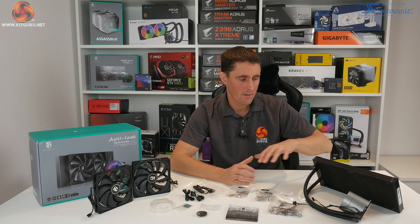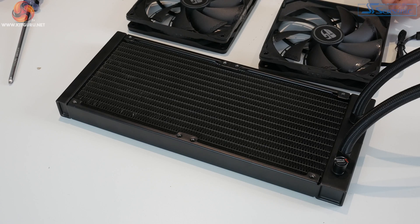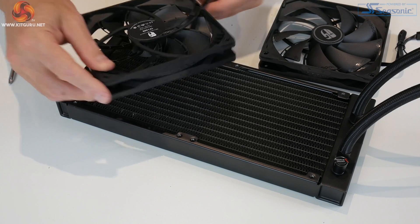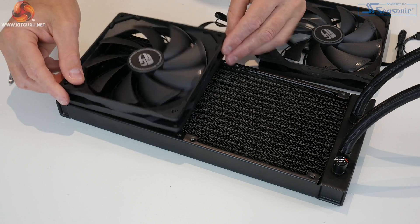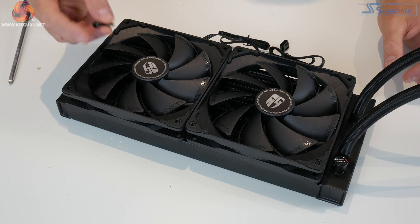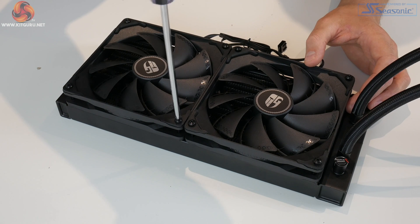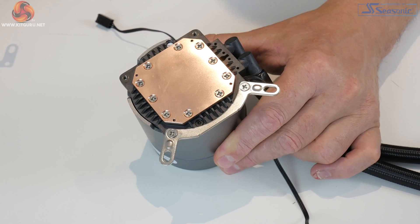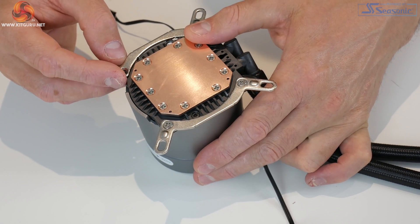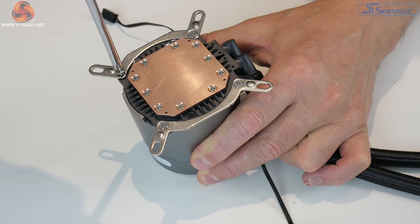Now we'll get this installed on the test bench, which has had a slight upgrade — we're now using a Gigabyte Z390 Aorus Extreme motherboard with an Intel Core i9-9900KS CPU. For installation, the fans go on first. Decide on push or pull configuration — we're going with push — then use the eight long black screws and a Phillips screwdriver to tighten the fans into position. Next, take the two Intel upper mounting brackets, align them with the screw holes, and use the four countersunk Phillips screws to tighten them.